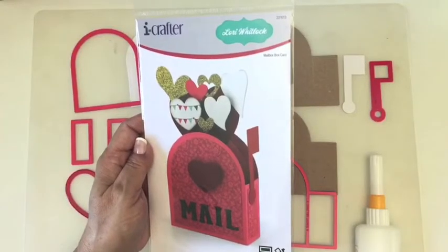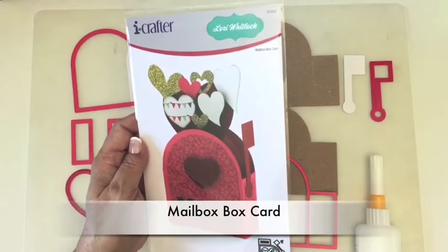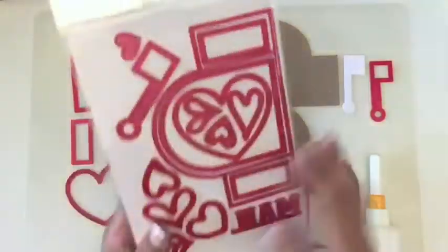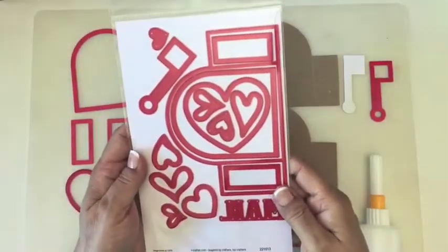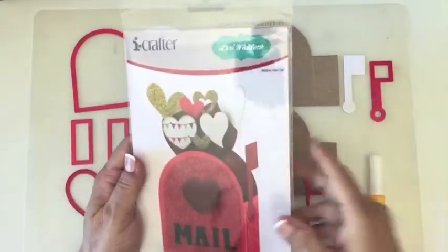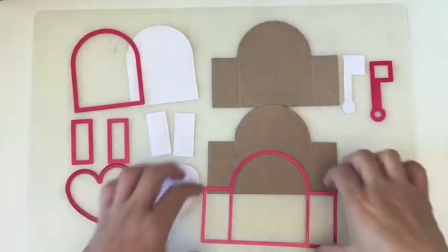Hi everyone, it's Linda Kanase with iCrafter. This is a quick tutorial to show you how to assemble the mailbox box card. It's an adorable Valentine's theme but you could use it any time of the year. It's a fun little box card and there are 15 dies in here, but I'm going to use the main shapes to create the box card and show you what you can make before you embellish it.